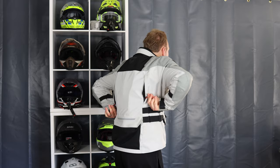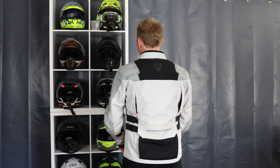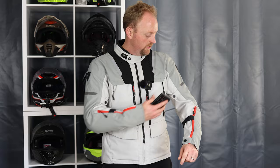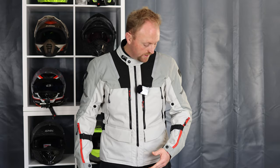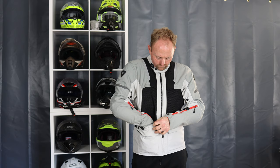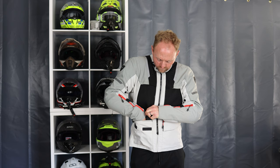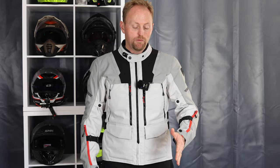In terms of adjustment, Revit is really good with that. They give you fit adjusters at the torso, fit adjusters on the lower arms, and the forearms help hold the big CE Level 2 armor in place. You've got adjusters at the biceps as well. I really like the adjustment you get. You do get CE Level 2 armor with really good coverage on the elbows and the shoulders using Revit's C-Soft or C-Flex protectors.